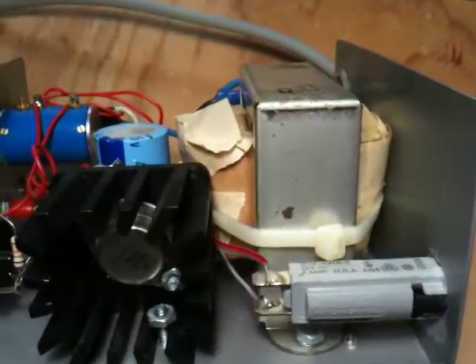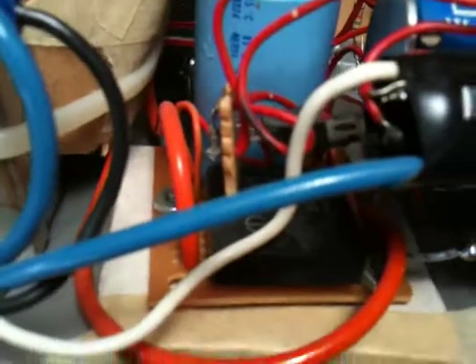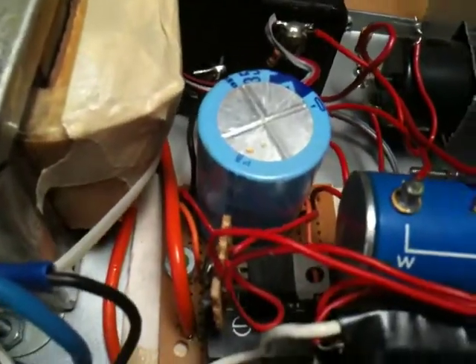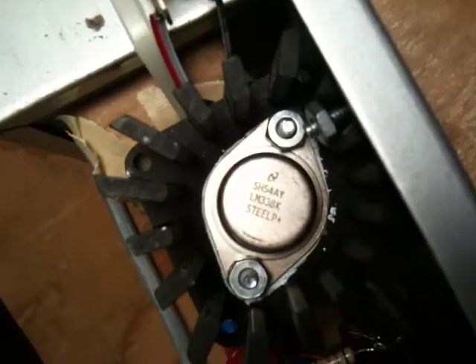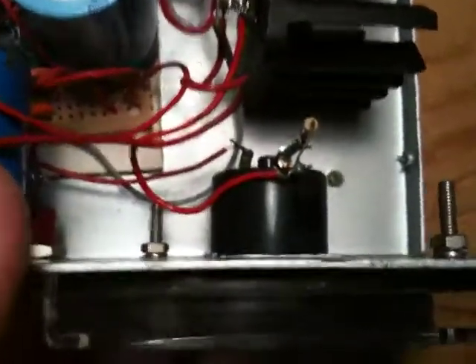The output of the transformer goes into a bridge rectifier — a pretty beefy full-bridge rectifier down there on the board — with a big filtering cap. And over here is essentially the voltage regulation unit. It's an LM338K. The 338 is the 3-amp version of the 317, and the K is the TO3 case. You can see it's on a pretty nice heatsink there.